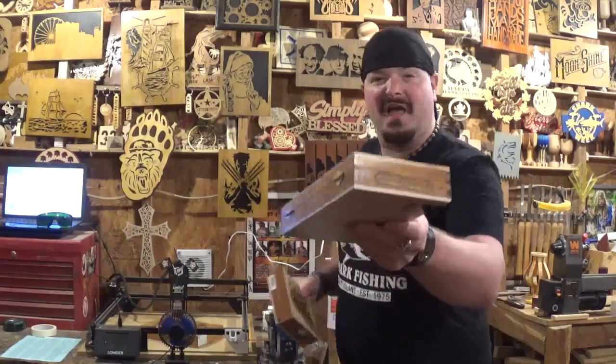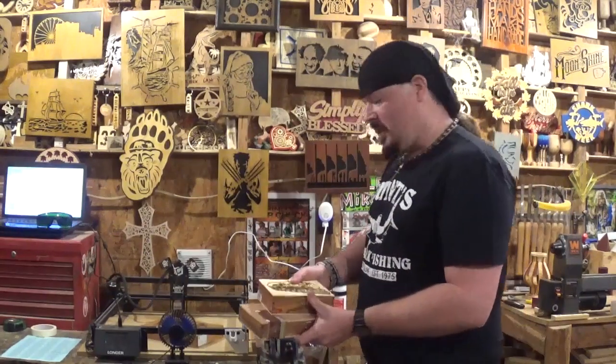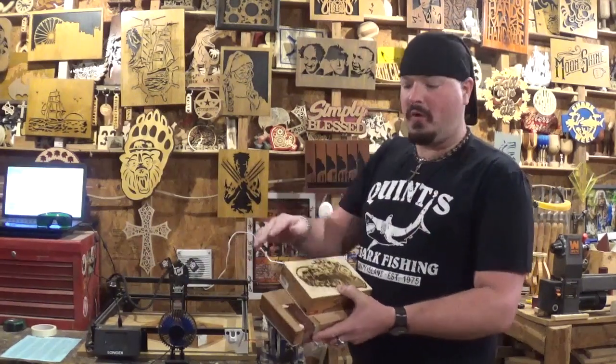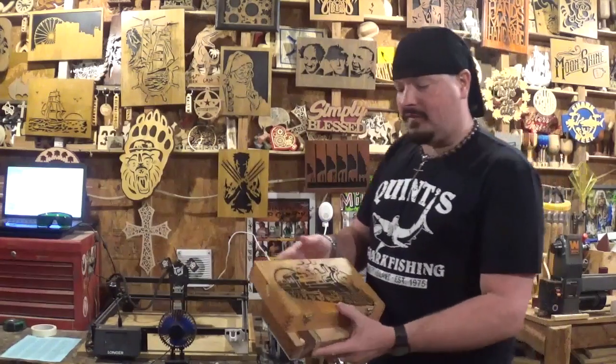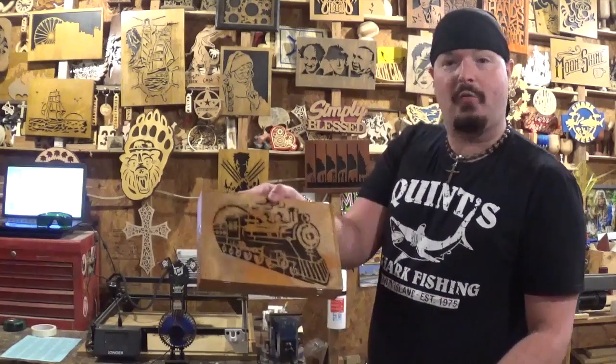This box we're going to be using here has some nice finger joints in it, so always a nice decorative touch. The first one, I did not know how the laser would react to the wood, so I sanded it completely down to bare wood and laser engraved a nice train in it. The second box, which was bigger, I did the same train design, but then after all the lasering was done, I sanded it and tried to match everything, and it came out real cool.